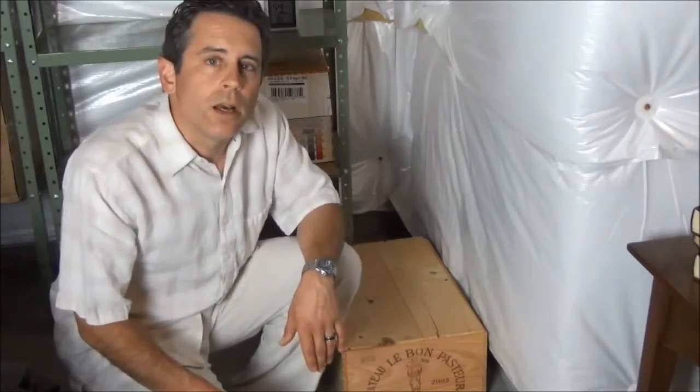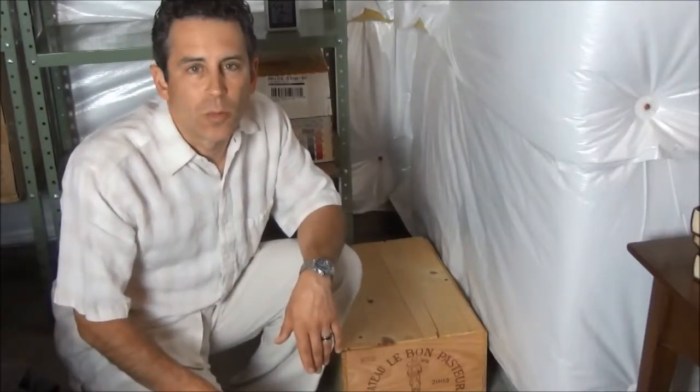I hope this video on how to store wine has been helpful, giving you some information on the do's and don'ts and the important things to consider when storing your wine. In the weeks to come, we'll be having some additional how-to videos and we hope you enjoy them. Until then, enjoy your next bottle of wine. I'm David from Wine Forecaster.